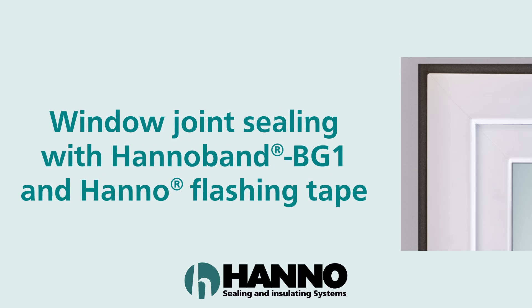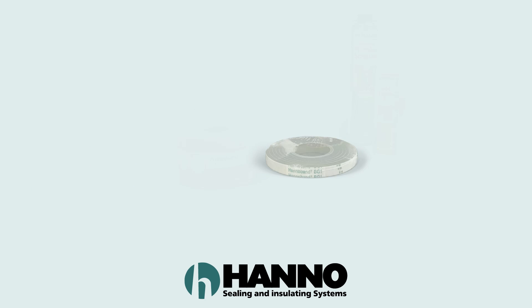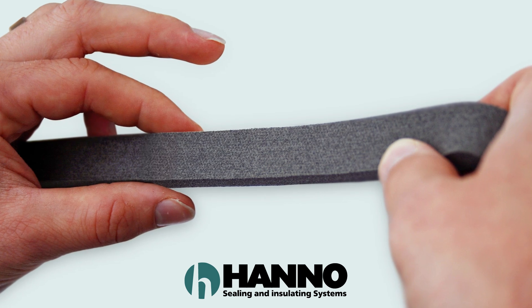Very simple installation and permanent protection against driving rain of the window construction joint, in compliance with the highest requirements, with Hanno Band BG1 and Hanno Flashing Tape. You'll need the following products: Hanno Band BG1, Hanno Flashing Tape FID, Hanno Sealant Adhesive F, and suitable insulating material.